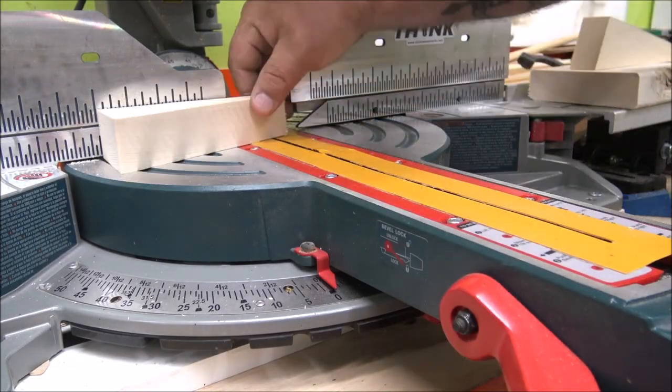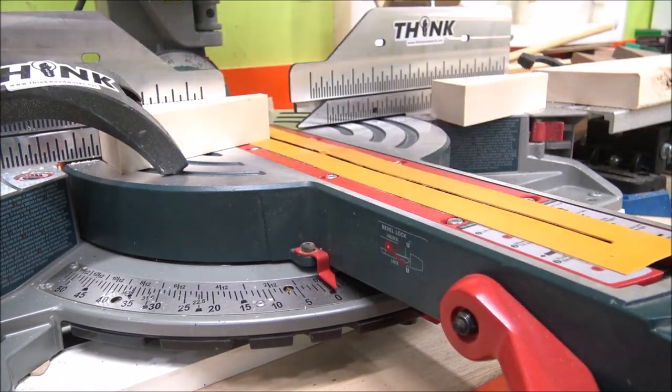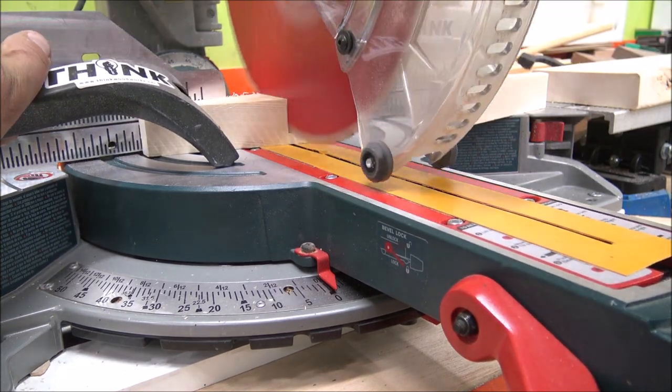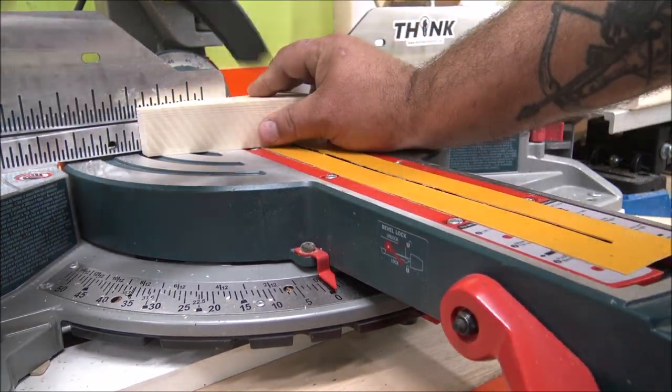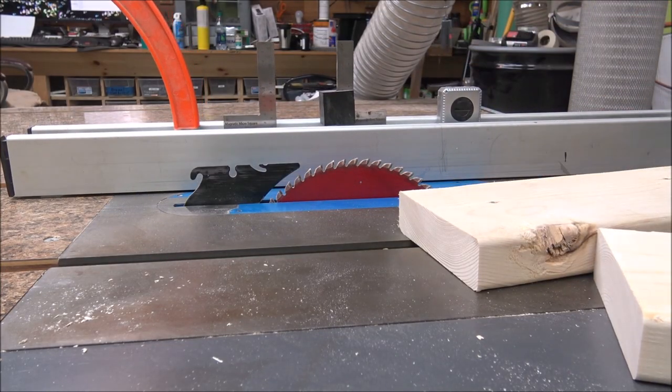Once the wedge was cut out I took it back over to the chop box and — being careful to keep my fingers away from the blade — I took about three-quarters of an inch off the narrow end, and about an inch-and-an-eighth to an inch-and-a-quarter off the top side of it.